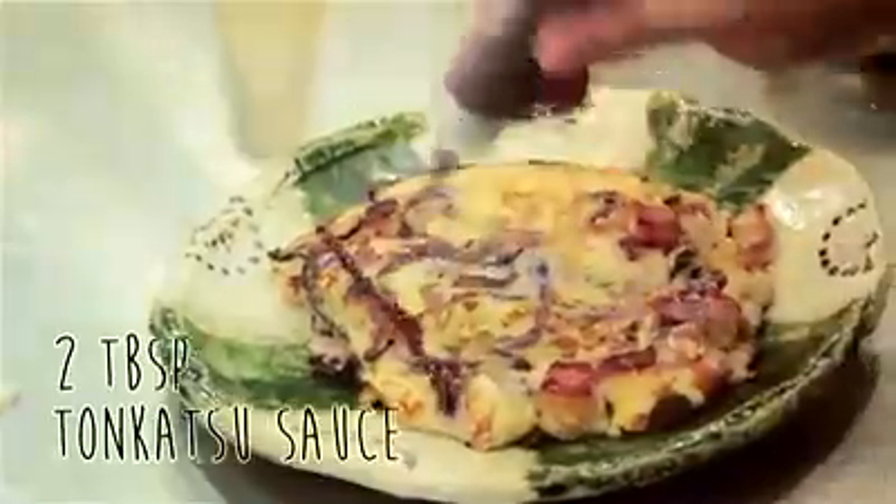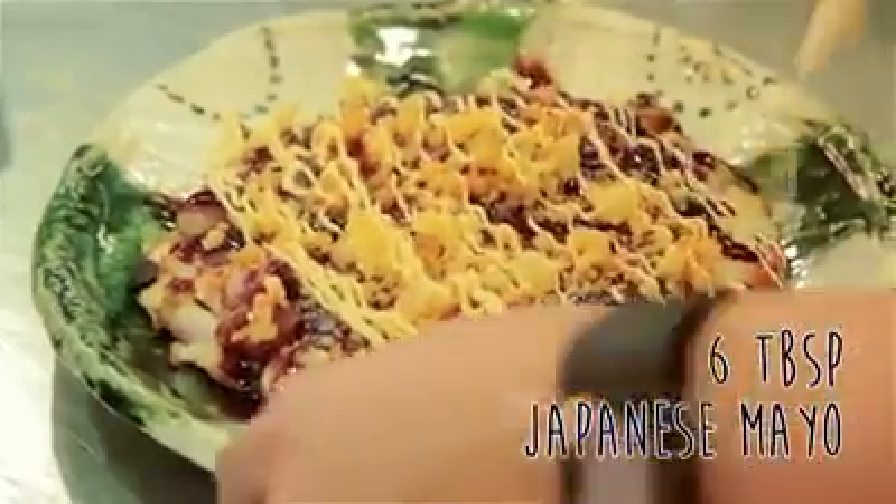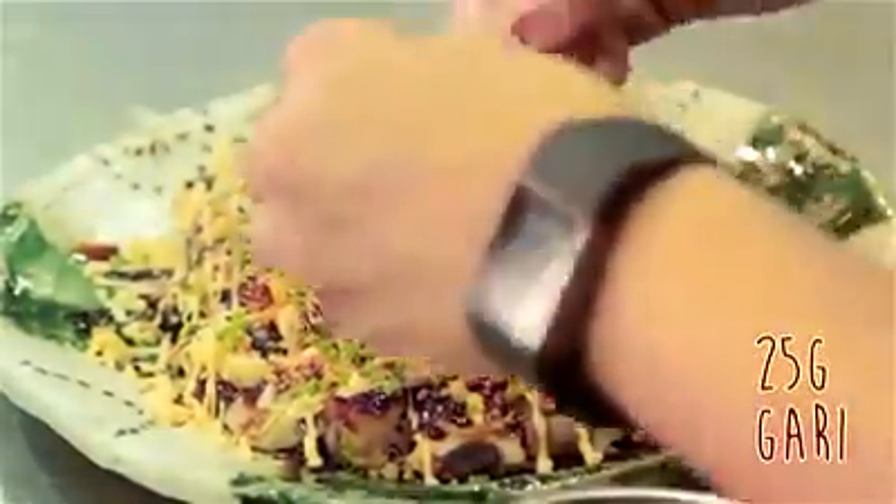Let's put on katsu sauce first. Rio mayo. This one is furikake flakes. Bonito flakes. Spring onion. And lastly, gari — this is pickled ginger, so it adds a bite to the dish as well.